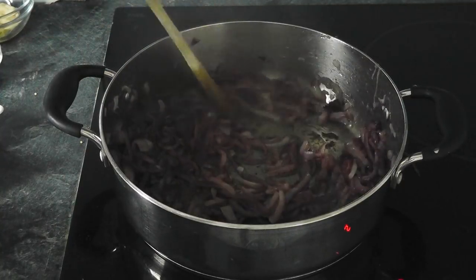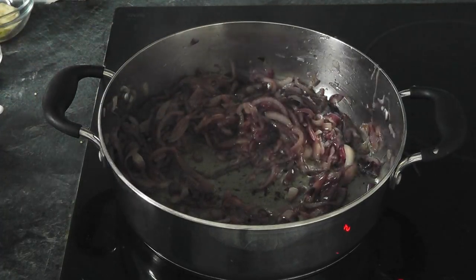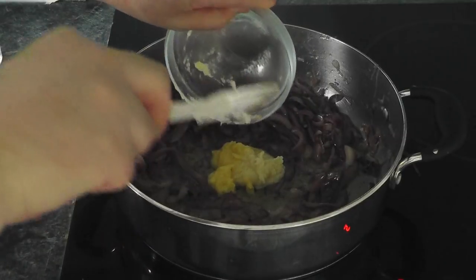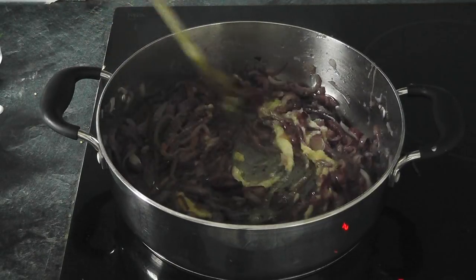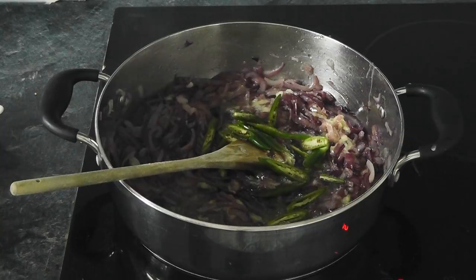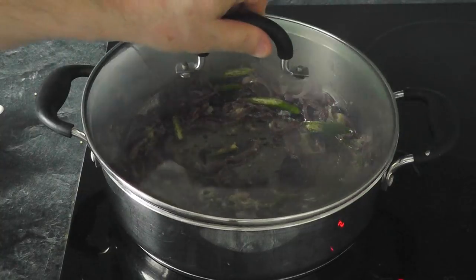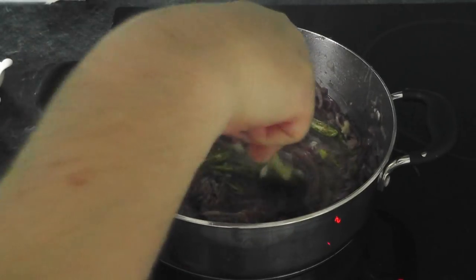With the onions, I've been cooking those for pretty much about 20 minutes and they've softened down — look absolutely delicious. Now, what we're going to add is the garlic and ginger paste. Pop that in. Give that a mix around, and also put the sliced-up chilies with the seeds in. Just mix that around. I'm going to pop the lid on for a couple of minutes. When you take the lid off — it smells absolutely wonderful.